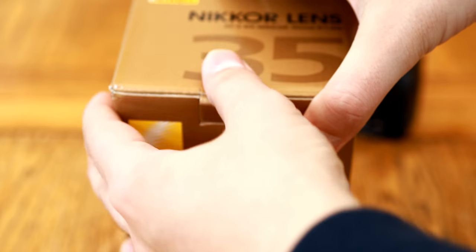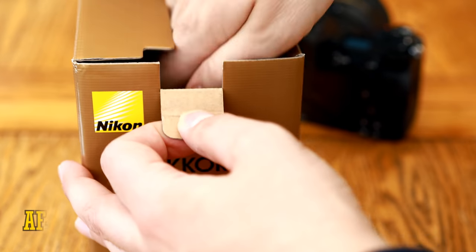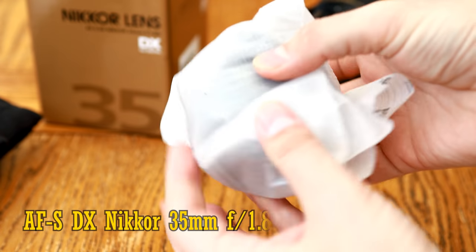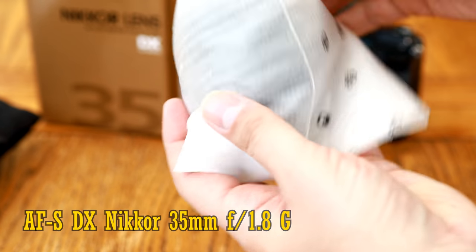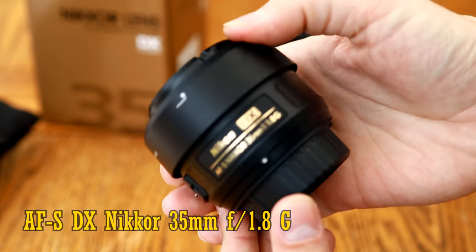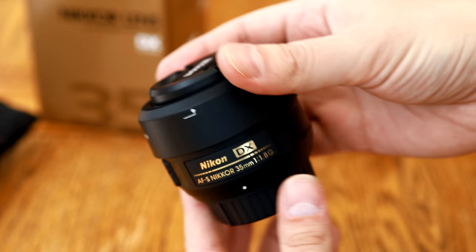Howdy again everyone, and let's get straight into checking out this nice, simple little lens: Nikon's AF-S DX Nikkor 35mm f1.8 G. It's an APS-C lens for Nikon's APS-C digital SLR cameras, although it can also be adapted onto various mirrorless cameras too.